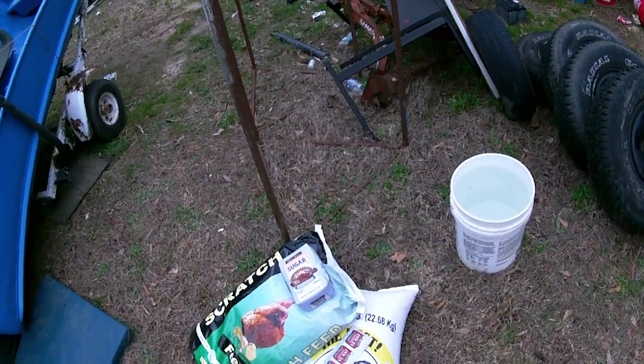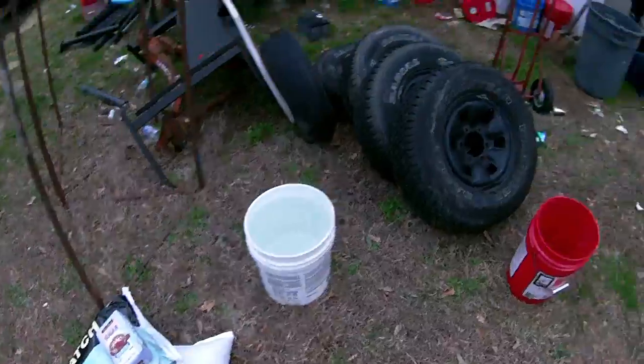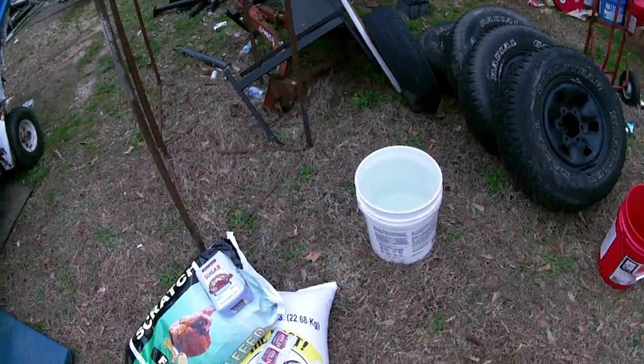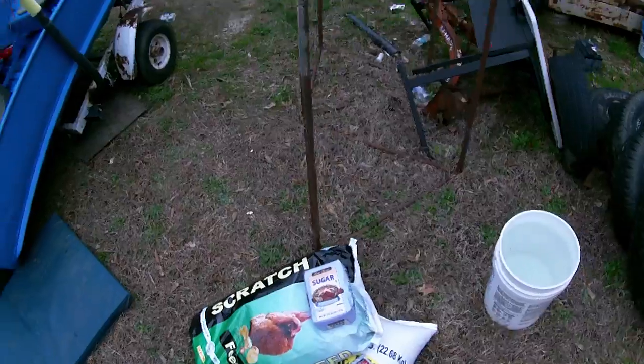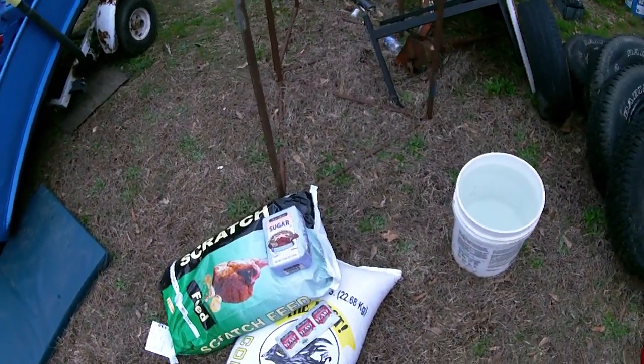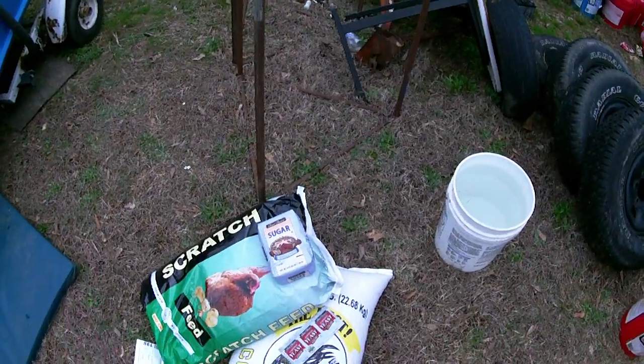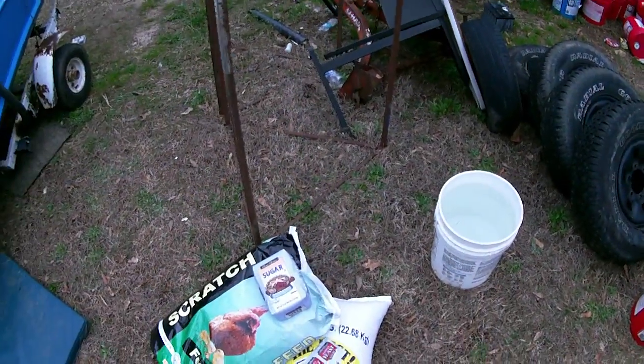I ain't real big on eating fish, but I like fishing — it's relaxing to me. I give them away, you know. What you do is take your sugar, yeast, corn, and scratch — or barley or whatever you're going to use — and put it all in a container with water and let it sit.